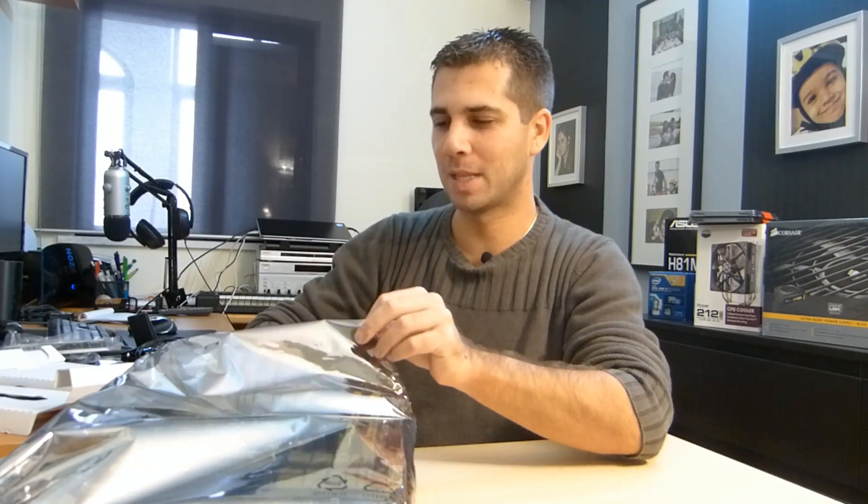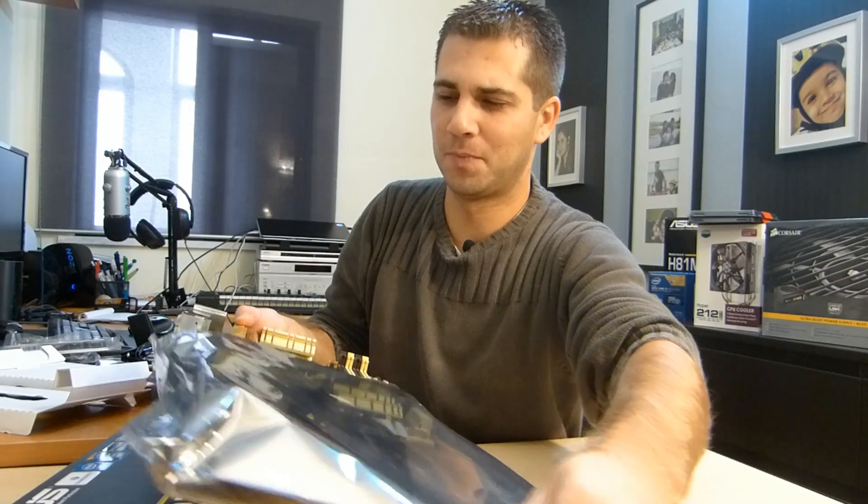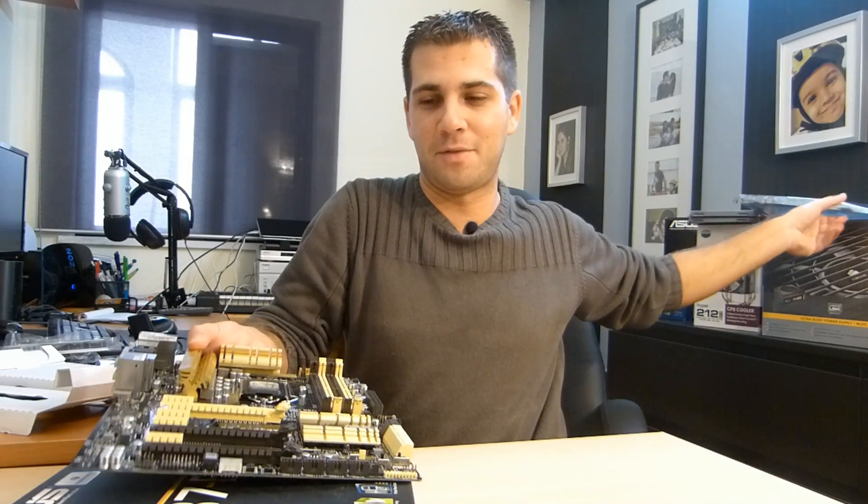Before I touch the motherboard, I'm going to touch a grounded piece of metal I have behind my desk. I don't use a grounding bracelet, but if you don't have one, don't worry — just touch anything that is grounded, a metal piece, and you'll be fine to handle any electrical components. If you don't do that, you risk damaging them. I prefer to be safe than sorry.